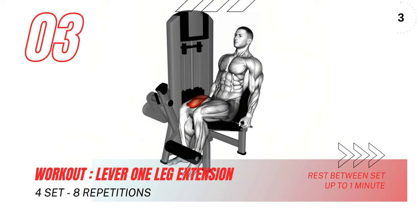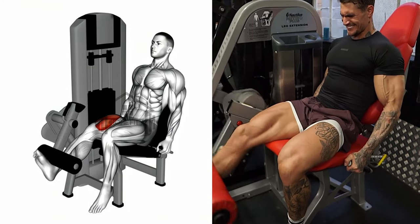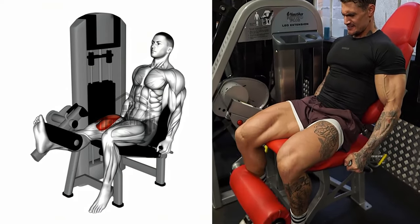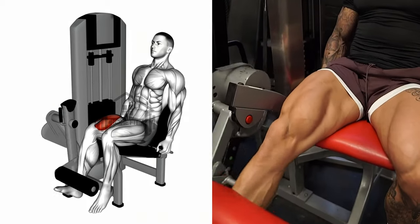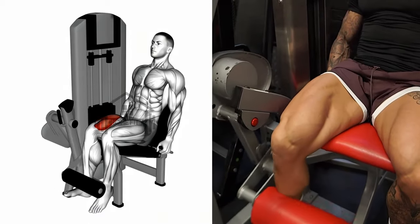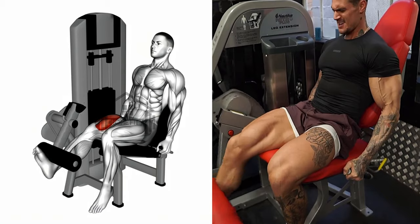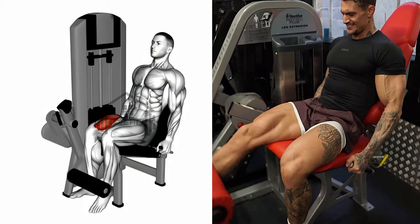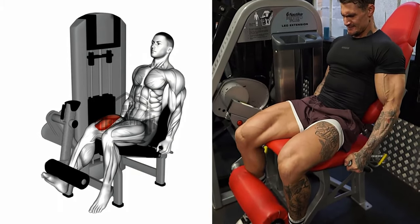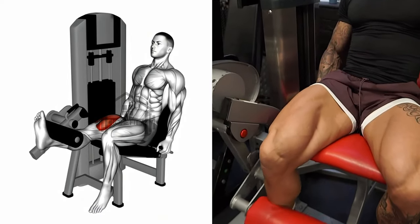Moving on to the Lever 1 Leg Extension, a fantastic way to isolate and work your quadriceps. Begin by securing your working leg under the pad, while your other leg firmly plants on the ground for balance. Grab hold of the machine handles for support. Extend your working leg upwards until it is straight, all while maintaining your upper body stability. Hold this position for a beat, then gently lower your leg back to the starting position. Repeat for the desired repetitions and don't forget to switch legs. Ensure your upper body remains stable throughout the movement for maximum efficiency.